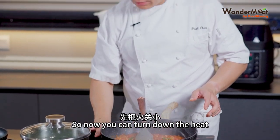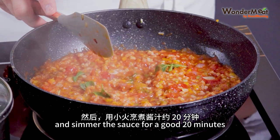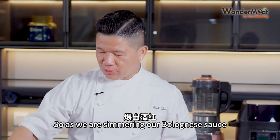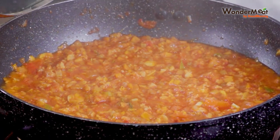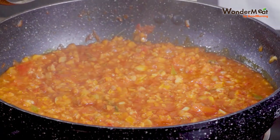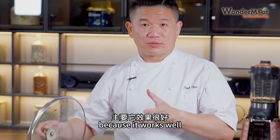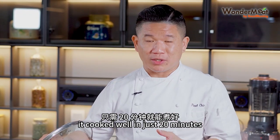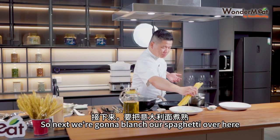So now you can turn down the heat and simmer the sauce for a good 20 minutes. As we are simmering our bolognese sauce — burgundy, brown and nicely juicy. The benefit of using WonderMeat is just so good because it works well and cooks in just 20 minutes. Next, we're going to blanch our spaghetti.